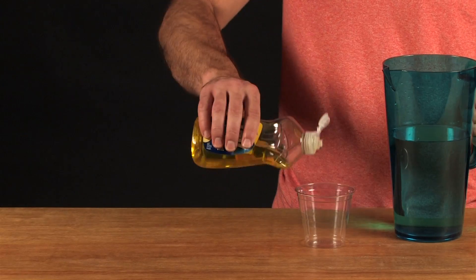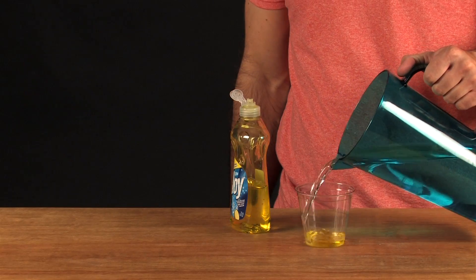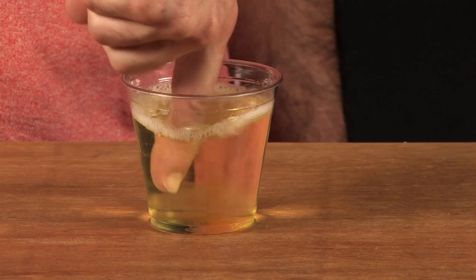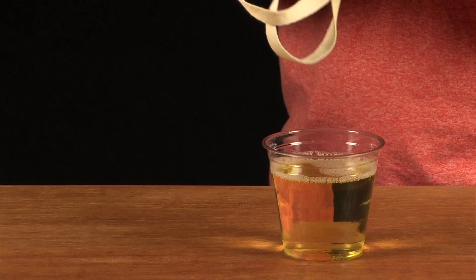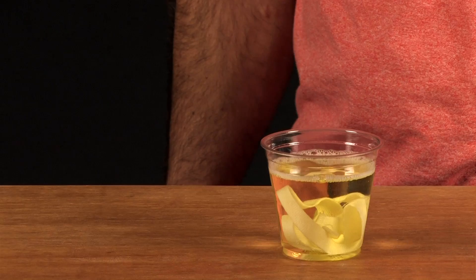First thing you're going to need is a soapy solution. To do that, you're going to need some dish soap and some water. Now you need to mix that solution up. Soak the strip of cloth in the soapy solution, making sure it's completely submerged.